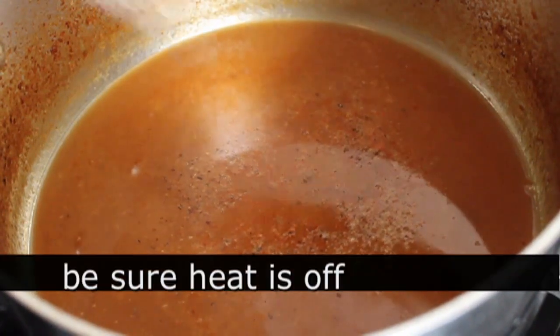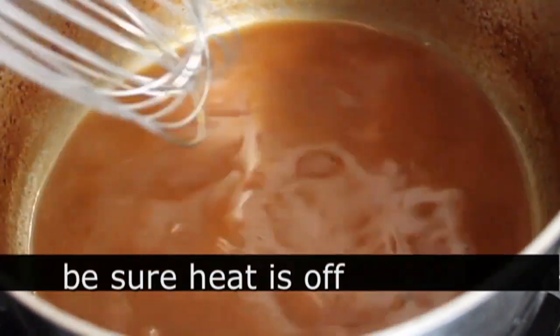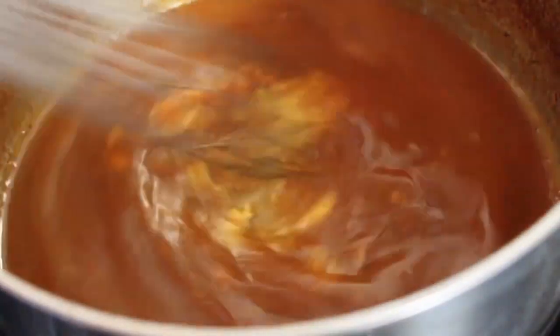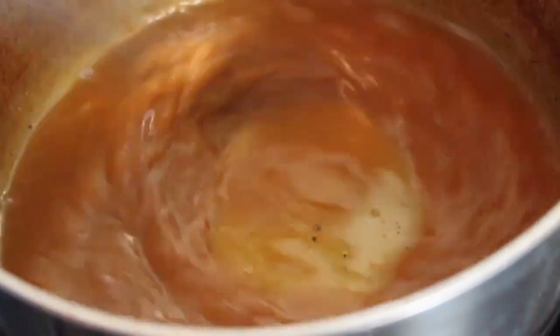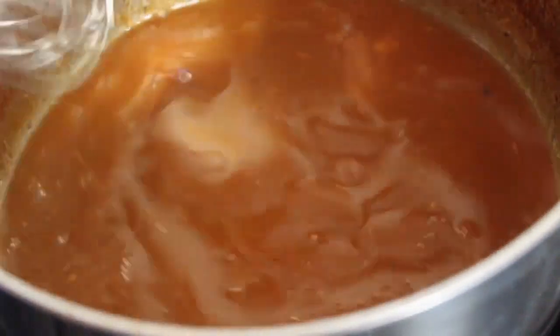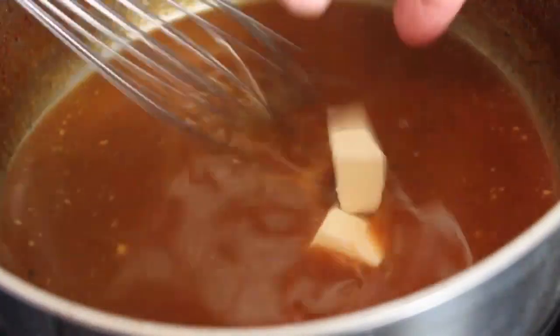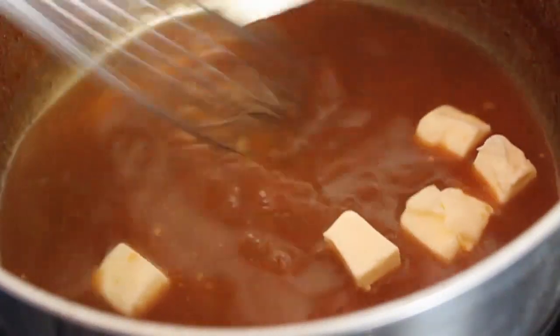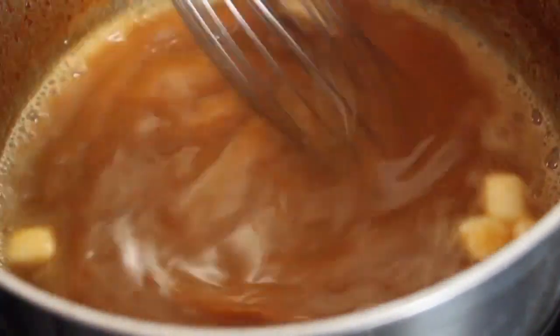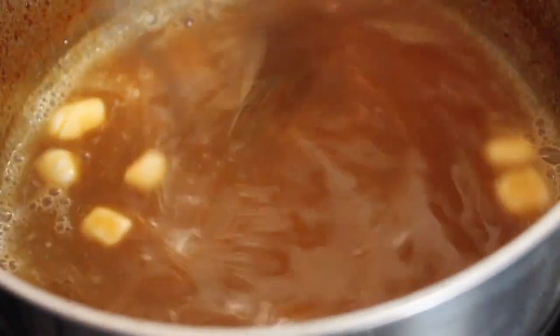Final touches. I'm going to whisk in a spoon of Dijon mustard. You don't have to use Dijon here — you can use yellow mustard if you want, but don't. And then we're going to finish with a few chunks of cold butter, which are basically going to thicken up the sauce a little bit, give it a beautiful texture and a lovely shine. Once the butter goes in, make sure you keep whisking until the butter disappears and you're done.